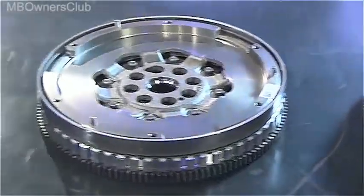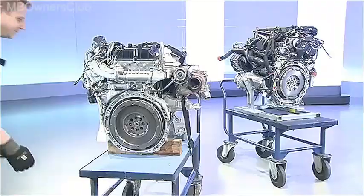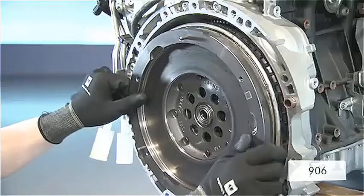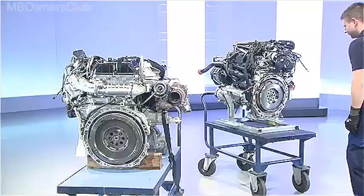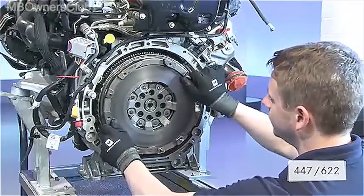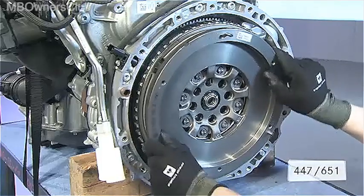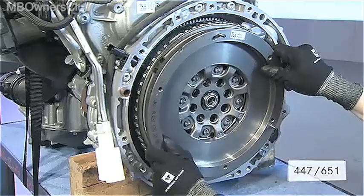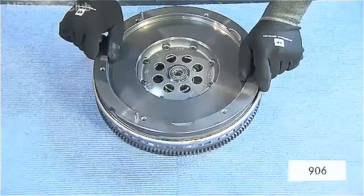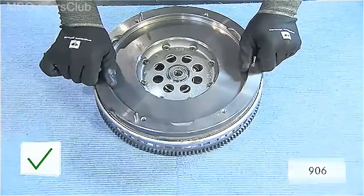Different vehicles are equipped with different dual mass flywheels, configured to match the vehicle and not the engine. Depending on the design, the flywheels make noises and the tilting tolerance varies. Even new dual mass flywheels make noises. Tilting tolerance is normal and not cause for complaint.